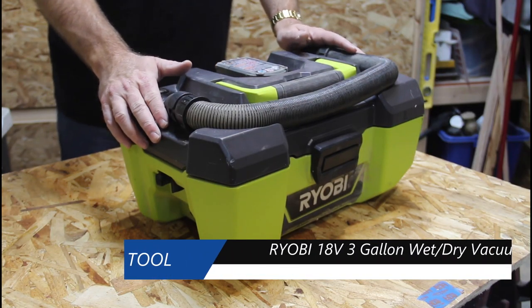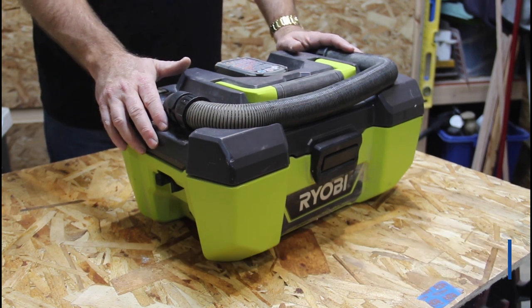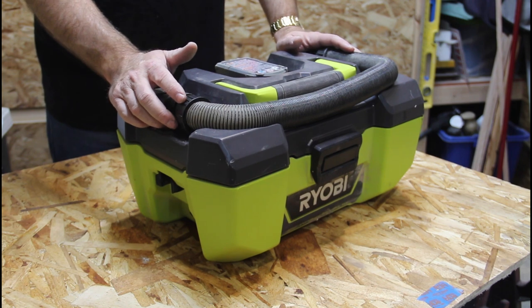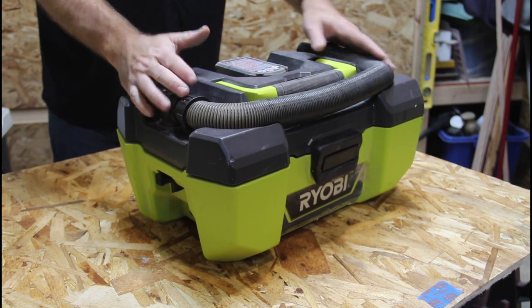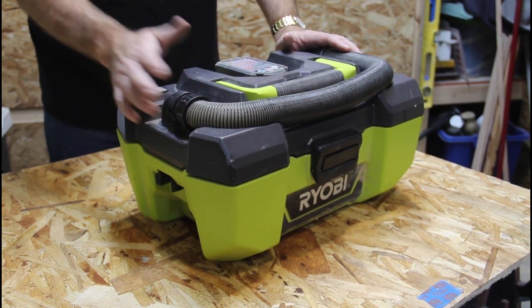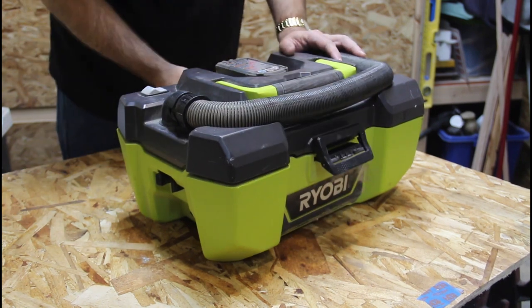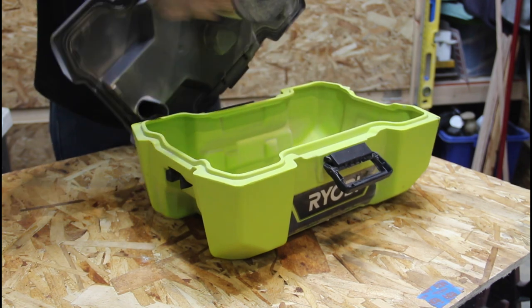The next vacuum is the P3240 18-volt 3-gallon project vacuum. By far, this is my favorite vacuum. I use it all the time — it's portable, easy to use, and packs a real punch. In fact, since getting this I've barely used my 6-gallon. It has an easy open catch basin.